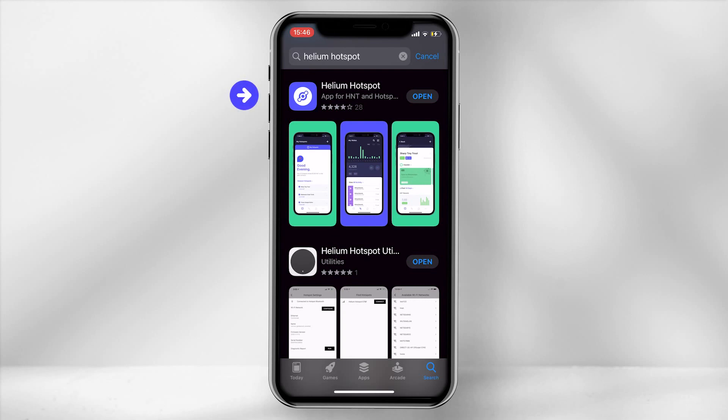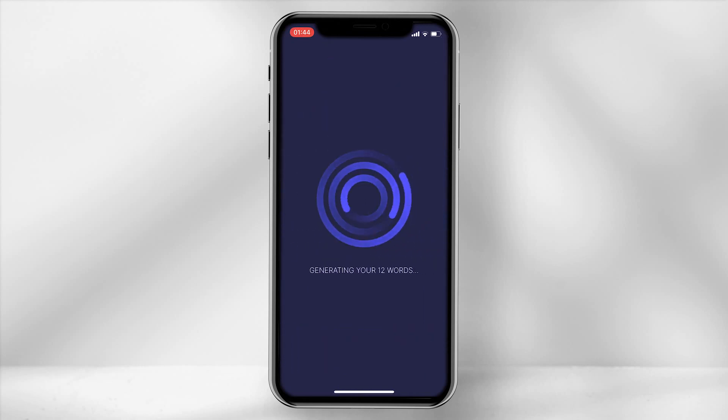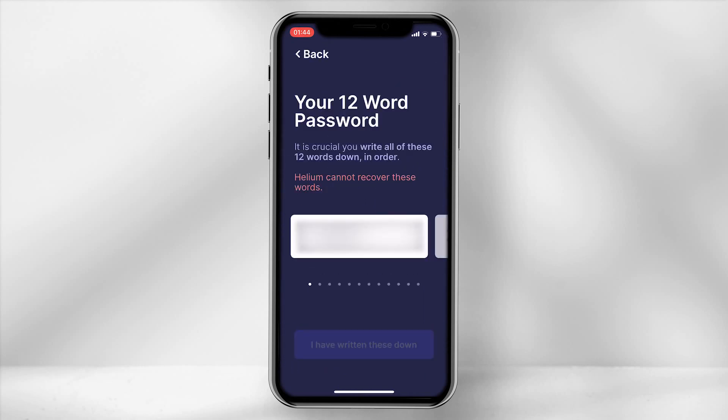From the Google or Apple Play Store, search and download the helium hotspot app. Once downloaded, select create an account and then generate my 12 words. Note down your 12 words in sequence, as if you are locked out of your account there is no other way to claim your HNT.